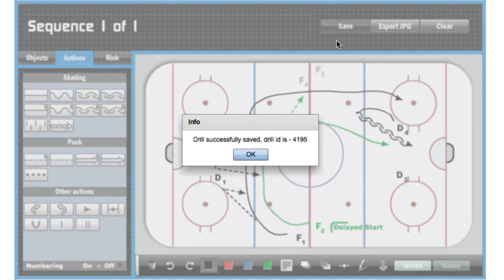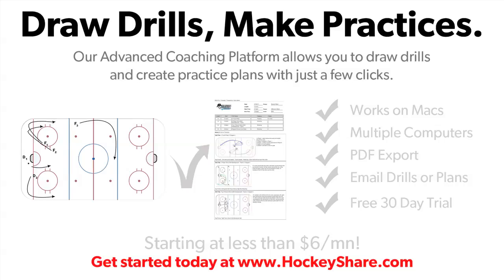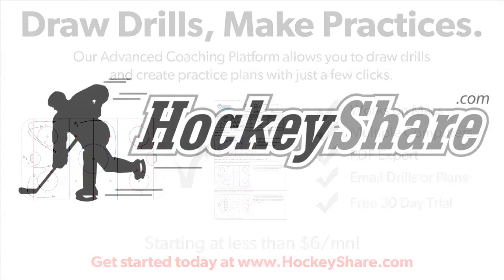Click save and that's it. Now you've got a fully functional drill that you can use in any practice or reference any time, without losing a sheet of paper. It took less than three minutes to draw from start to finish, and it's yours forever.